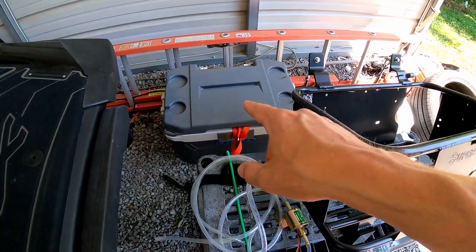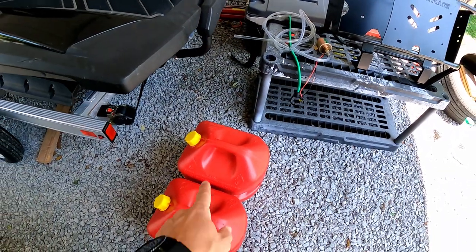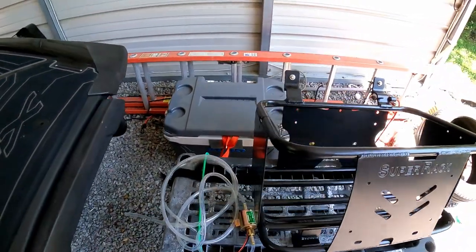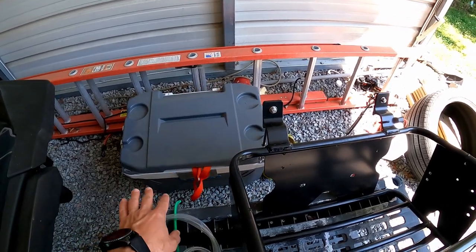I never put the cooler on the back with the full can, so I basically tested it out. And if you want to build this, this is great. For about $100, you can have an awesome cooler.